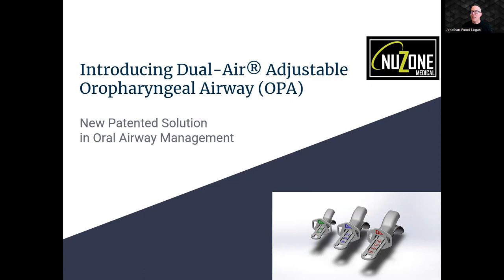Our new design addresses every issue we and our colleagues encountered. The NewZone Dual Air Adjustable Oral Airway is specifically designed to overcome the shortcomings of 50-year-old airways currently still in use. NewZone's innovative and unique OPA sets a new standard — it's not only highly effective, but also incredibly user-friendly, making it a game-changer for healthcare and emergency care professionals across various settings.